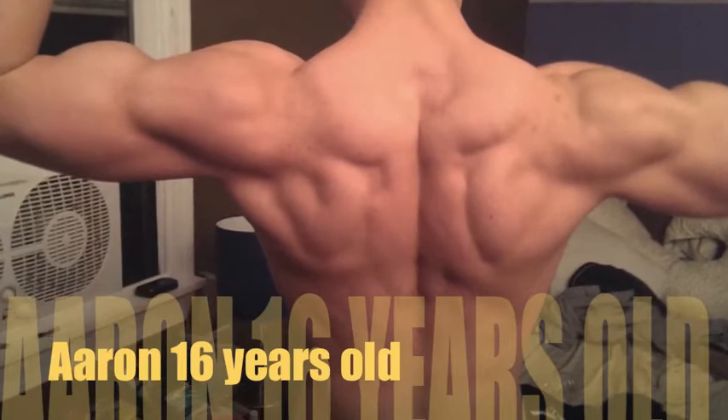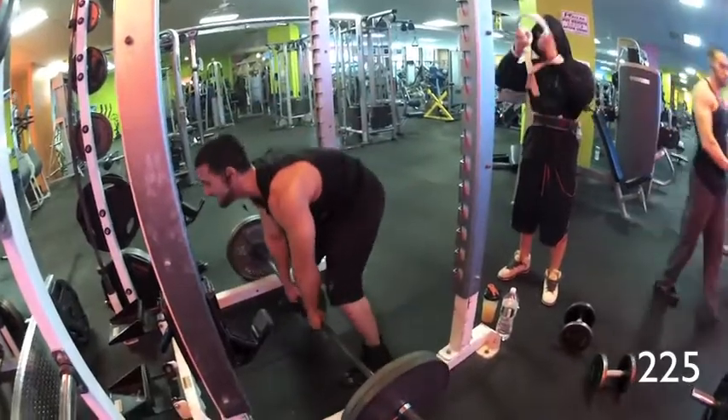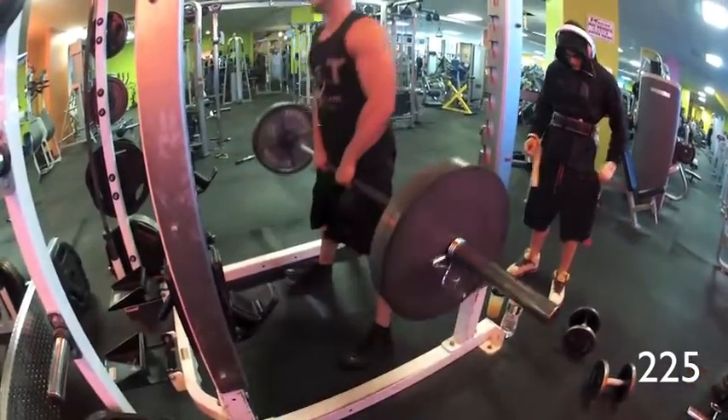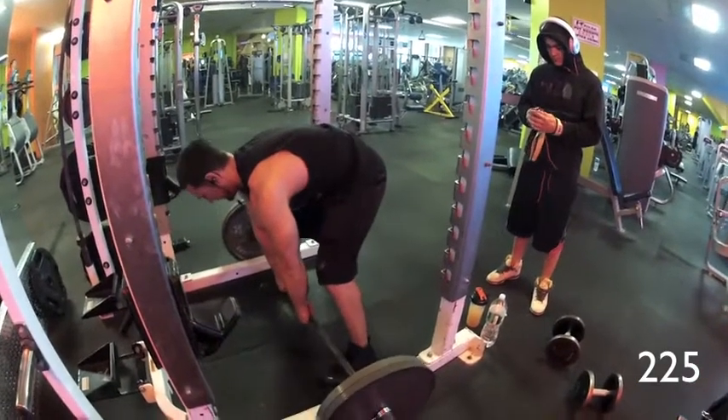Lift some weight in the video. Here's 225 — we did a working set, two sets of 135, one set of 185, and then two plates. And we jumped up to three plates right after this.